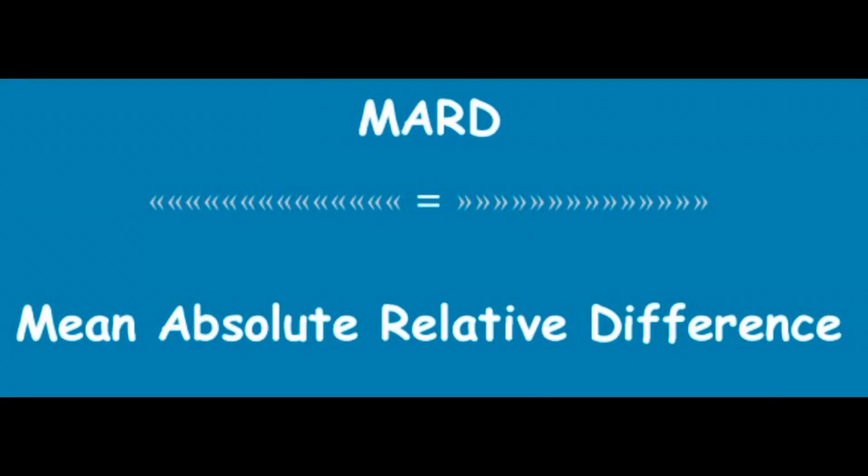Let's talk about a few independent studies that have been done on different places to put these sensors and the accuracy you can obtain in different locations. Before we get started, I want to make sure you're familiar with the term MARD — mean absolute relative difference — because I'll be talking about this a lot. Essentially, this is how we state how accurate a sensor is: the lower the number, the more accurate the sensor.